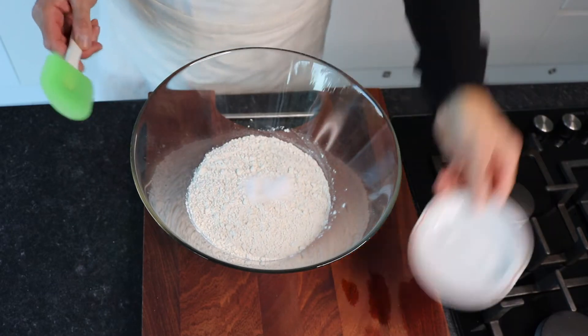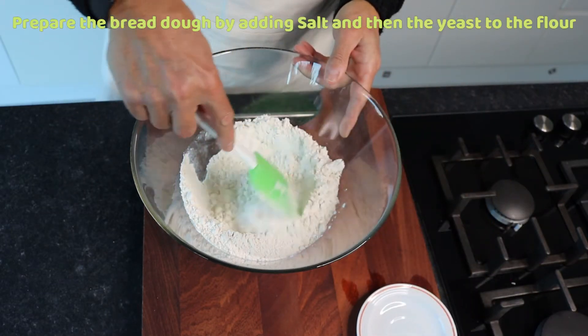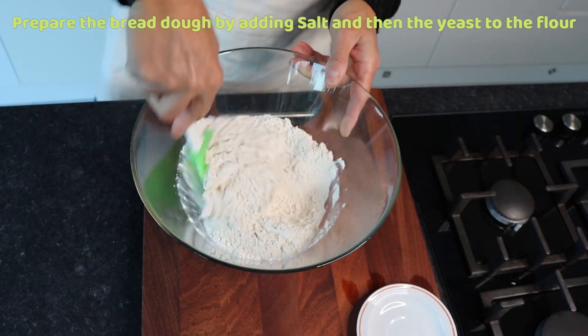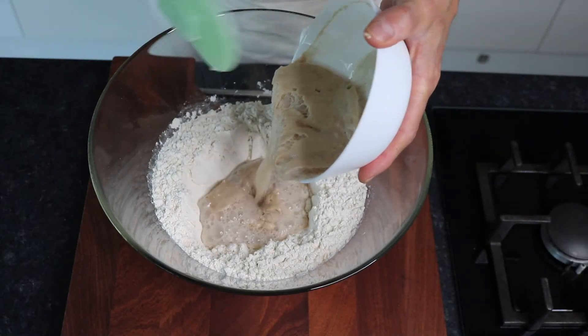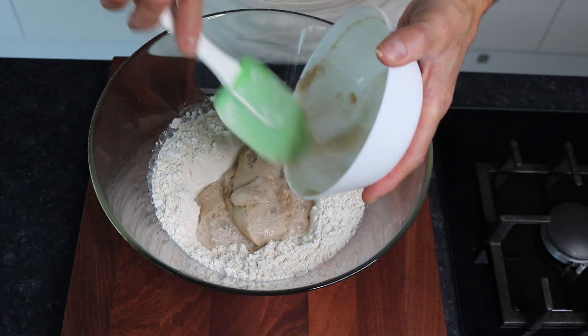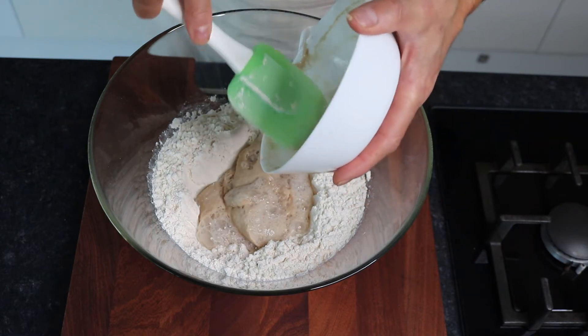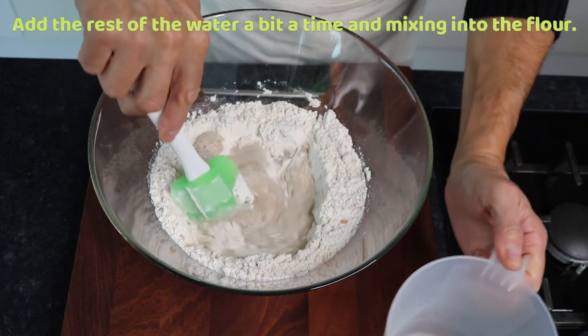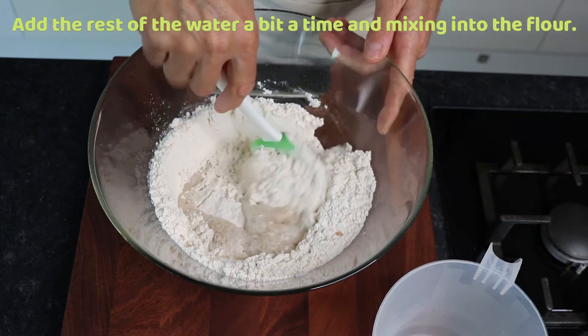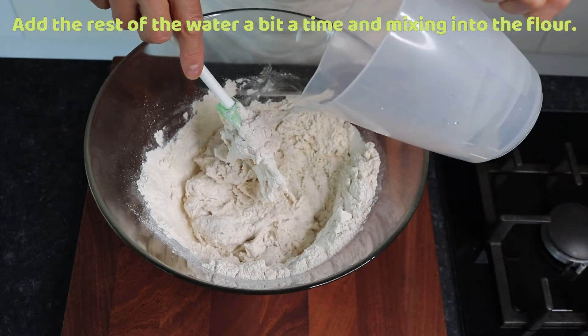Now prepare the dough. Pour the salt into the flour and mix, then add the yeast that has been fermenting for 15 minutes. Stir and add the remaining 200 ml hot water bit by bit to the flour, mixing it well.